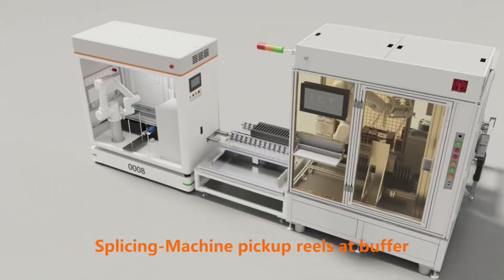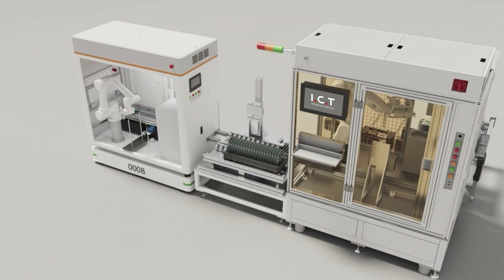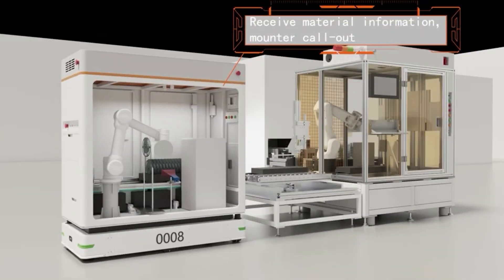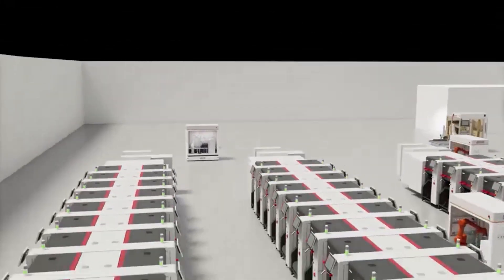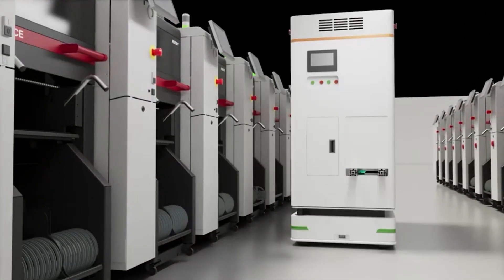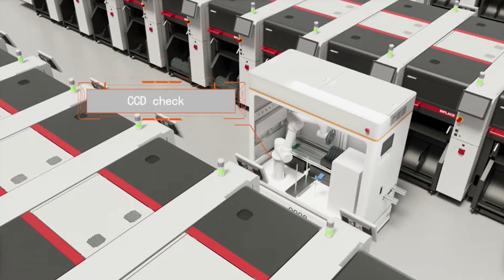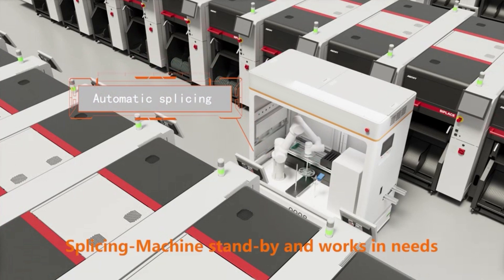The splashing machine picks up wheels at the buffer and handles feeder wire. The splashing machine stands by and works as needed.